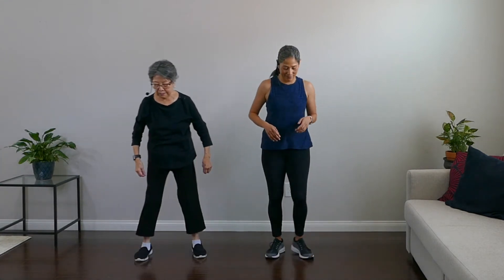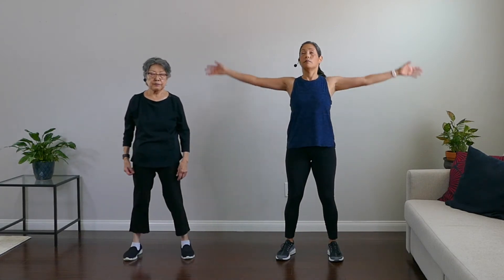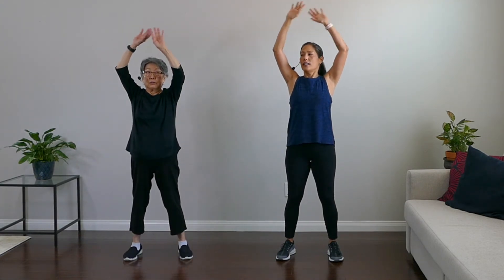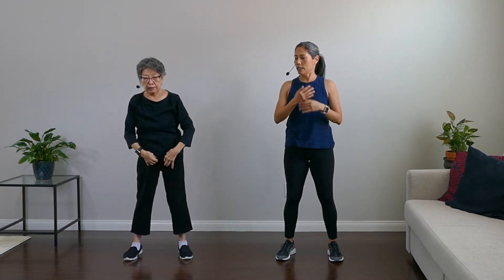And rest. Good work — that's enough for one day. Absolutely. Okay, we're going to cool it down. Nice work. Let's breathe it up. Breathe up, and down. Up, and down. Give me one more — up, and down. Very nice work.